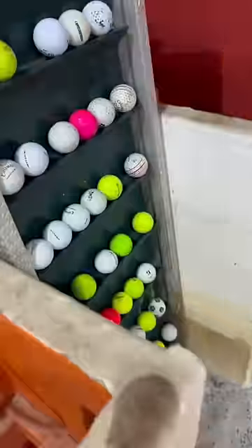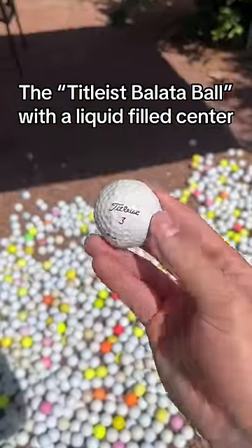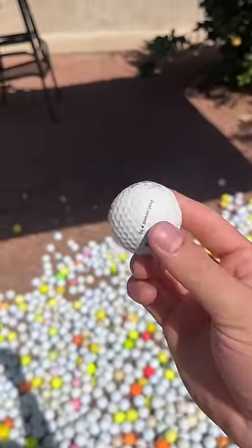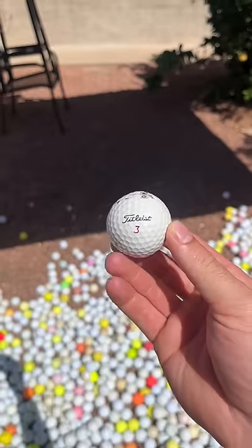Have you ever found one of those golf balls with liquid filled centers? Of course I have. It's called a Balazza ball and they were made in the early 1900s for professional golfers, because their liquid filled center gave them a super soft feel for really good control.